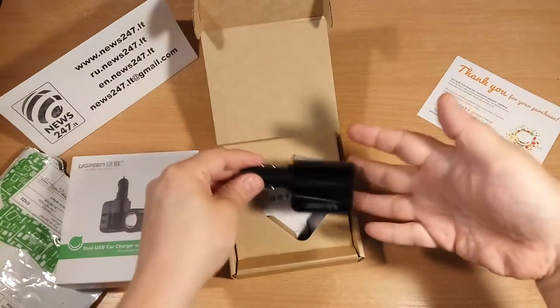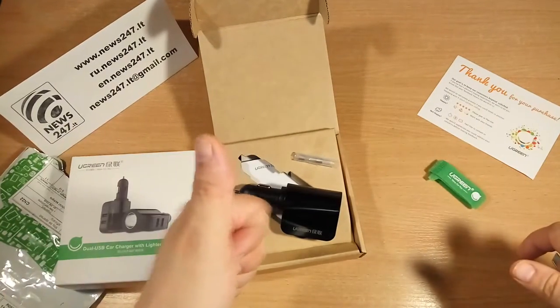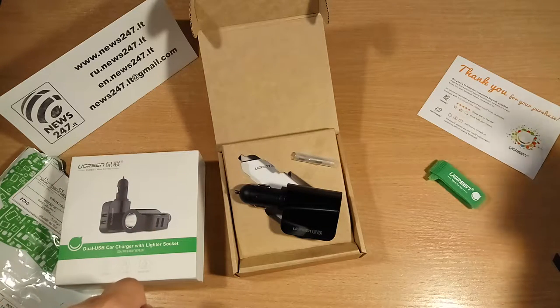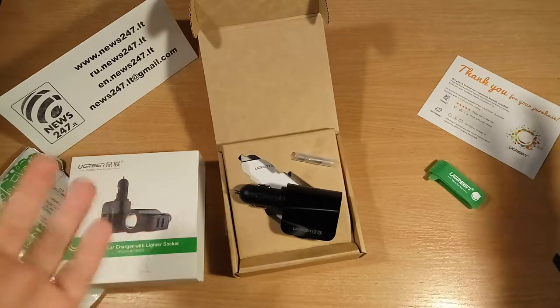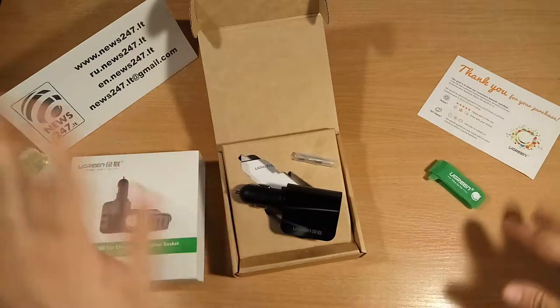This is the charger from Ugreen. If you like it, please press like and share with your friends on social networks. Don't forget we have an Instagram and a Facebook page for my channel — links are down below. And don't forget to subscribe so you don't miss another new video. See you, bye!